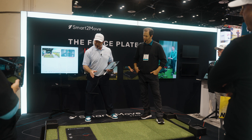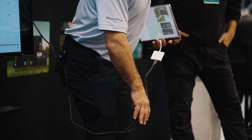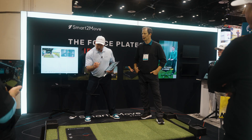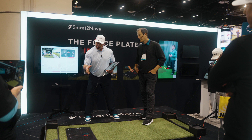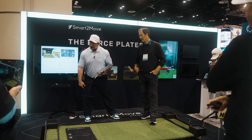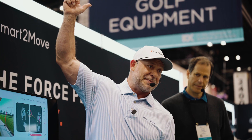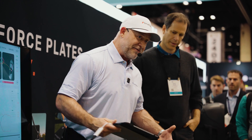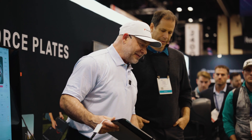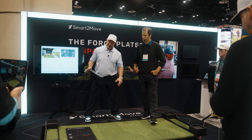Greg and I will often use the cue that we want to feel like we get that pressure to the trail instep. It won't actually be on the instep — most of the time it's in the center of the foot. But we want to prevent that pressure from getting to the lateral border; that's one of the biggest killers. If they keep that party going, everything's going to be late because they'll probably never get to 50-50 even pressure distribution, or even where we like to see them — 60-65% pressure into the lead at P5.